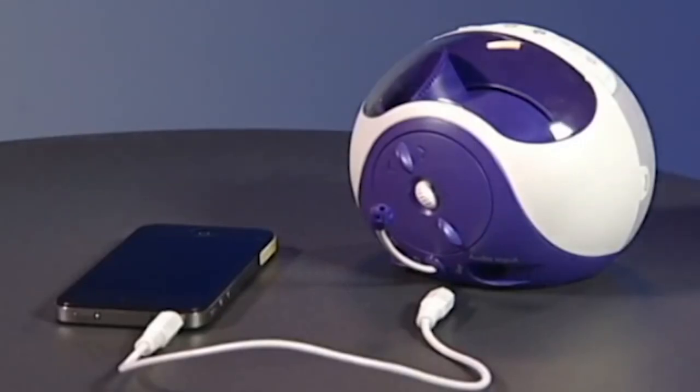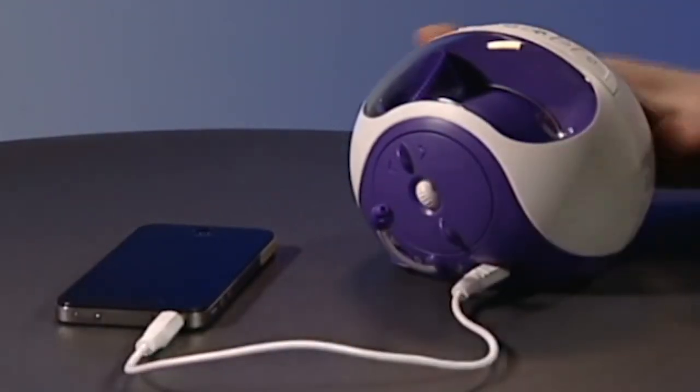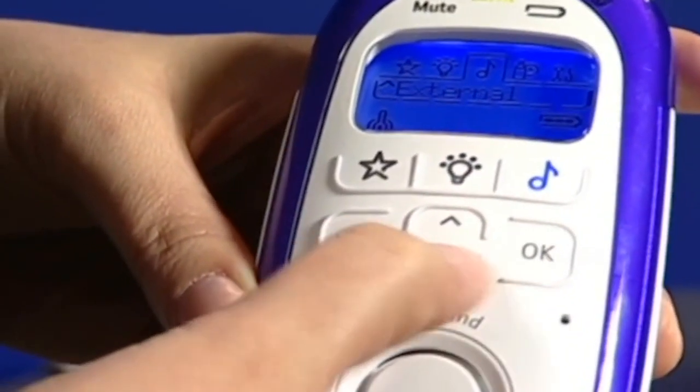You can also plug in an external audio source like an MP3 or CD player and play music or audio books of your choice to your baby. The auxiliary port is located on the back of the baby unit and can be connected like this. You can then activate it by pressing the menu and scrolling and selecting external.